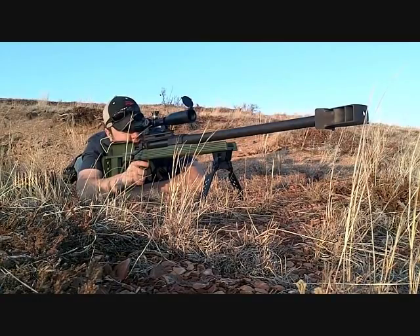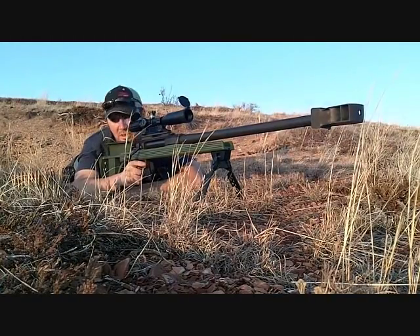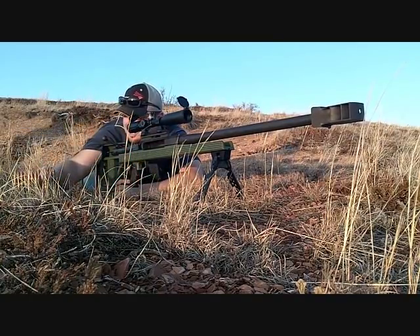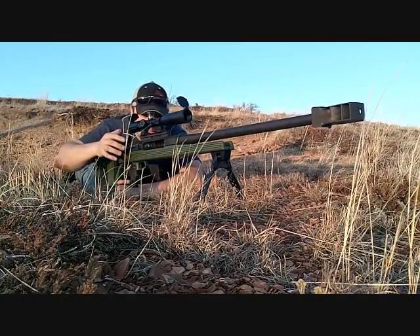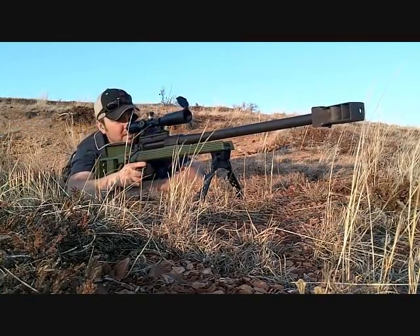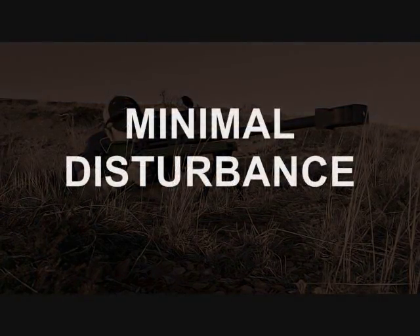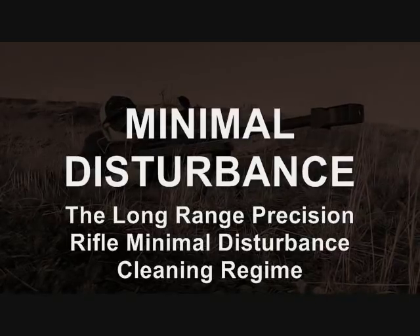Every time you clean your rifle bore you change the frictional dynamics of how a bullet slides through there. That's going to change your pressure curve and affect your point of impact — one of those point of impact shifts discussed in the internal ballistics series. The point of this cleaning regime is minimal disturbance, and it's important everyone understands that before we go on.